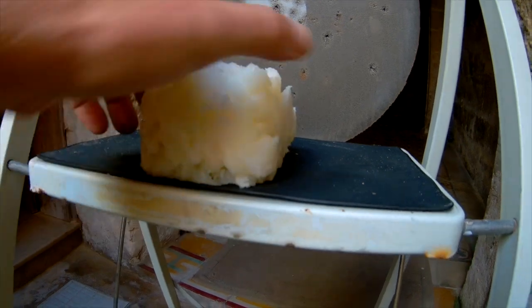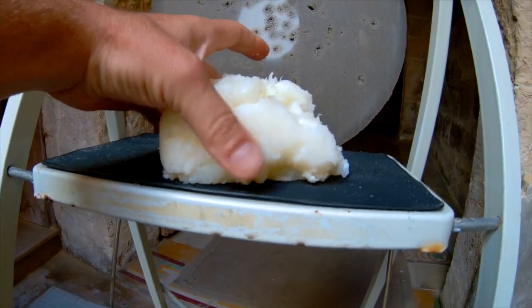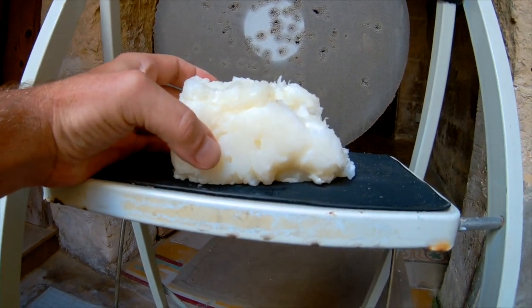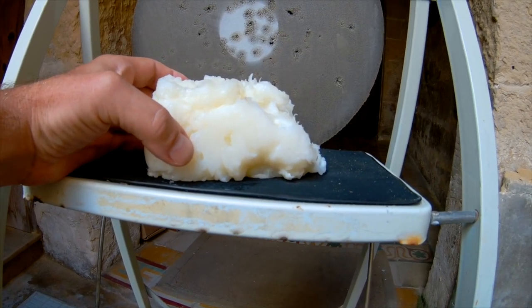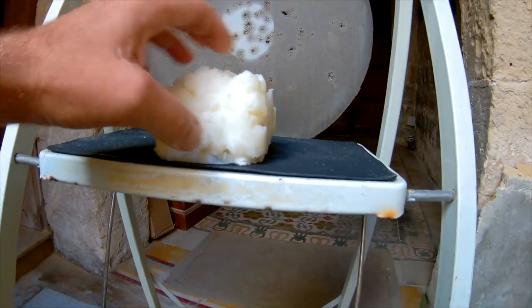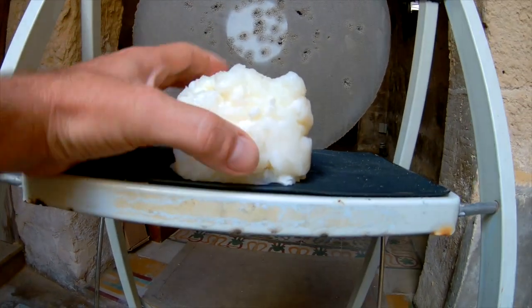I made this out of corn flour and water. It was overnight in the fridge — simply two parts water, one part corn flour in a pot, and then you boil it and stir the whole time, then you fill it in a box and put it in the fridge for a while.